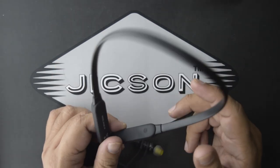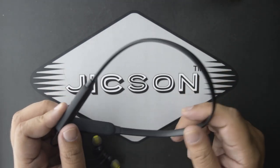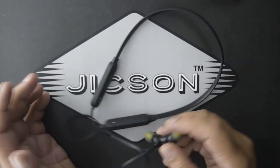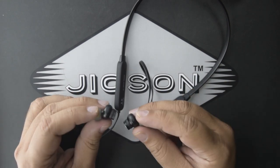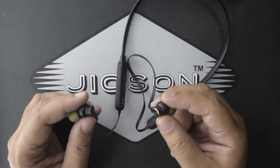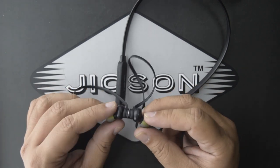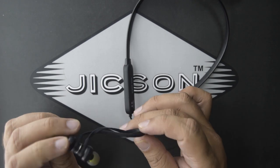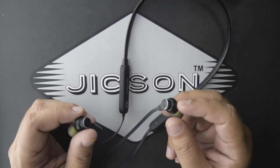This is a very simple and easy-to-use earphone — very lightweight, so you can use it anywhere. Another feature I personally like is its magnetic earbuds. When you are not using it, you can let it rest around your neck and snap the earbuds together magnetically, so the wires don't fall apart.